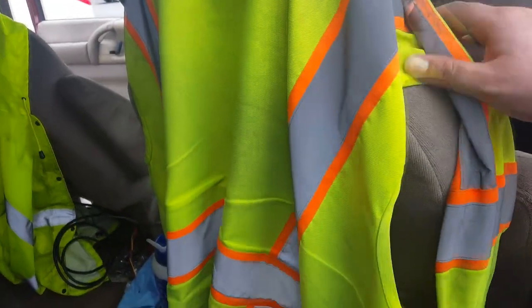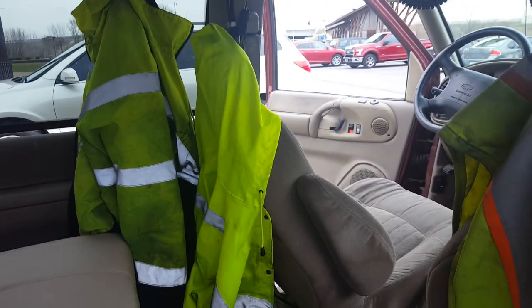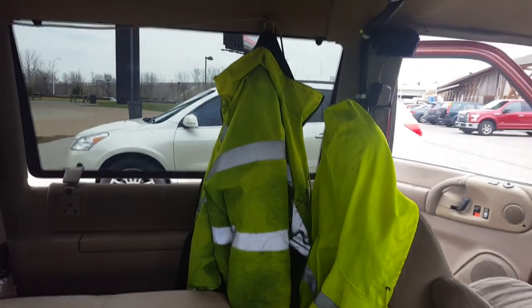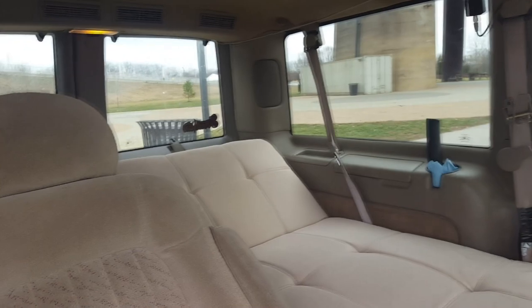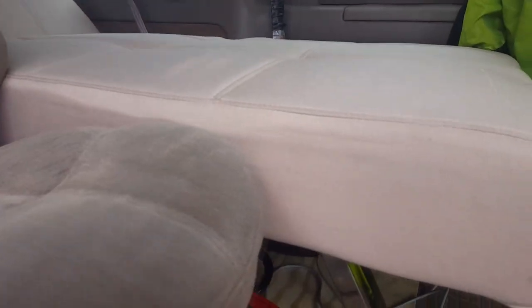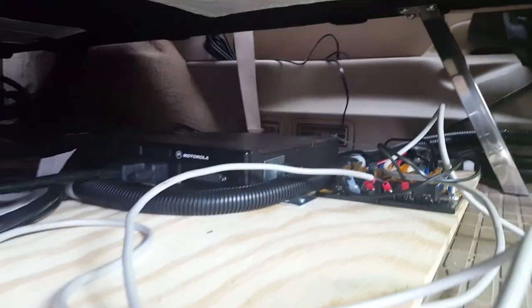Right now I'm just hanging my safety vest there when I'm not wearing it. Over there I got my raincoat and my winter coat hung up. That's pretty much all the progress for now. Underneath here is the radio shelf — it's where the radios, fuses, and the power distribution are.